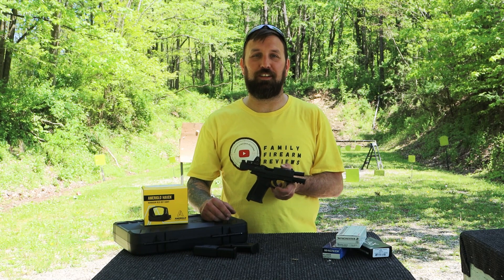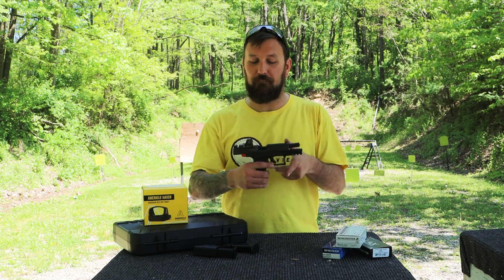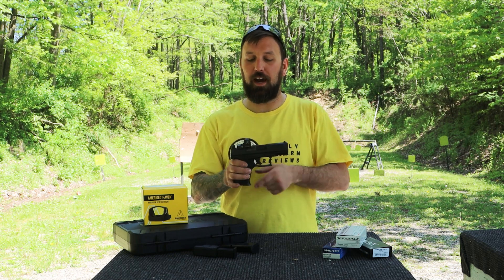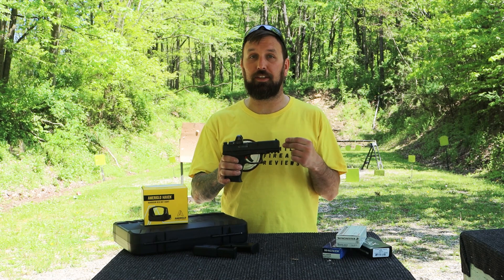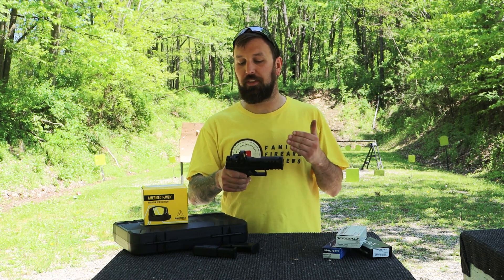Hey everybody, welcome back to the channel. Kyle here with Family Firearm Reviews. We're out here with Lauren's favorite — her new favorite — the Walther PDP-F. We did throw the Ameriglo sight on there that we got, the red dot. It is a 3.5 MOA, so we're gonna see how that runs.